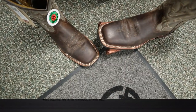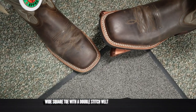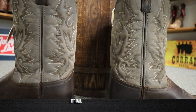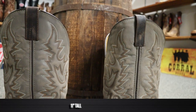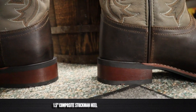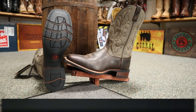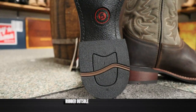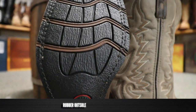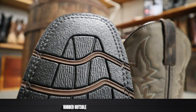It also features a nice square toe with a double-stitched welt — it's not too wide of a square toe, so that's a good look. It stands at 11 inches tall and has a six-row stitch pattern that is probably done by machine, but it looks spectacular. I love the combination of the colors between the shaft and the foot. We also have a one-and-a-half inch Stockman heel, which looks to be a composite of some sort, and a rubber outsole held on with a Goodyear welt.